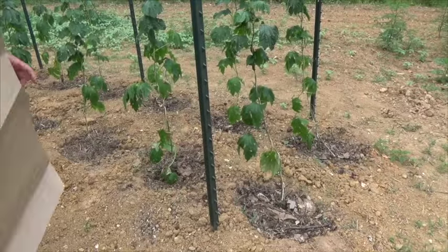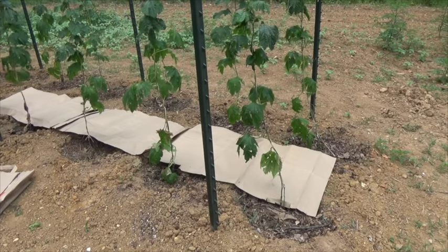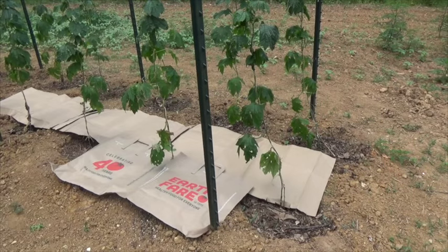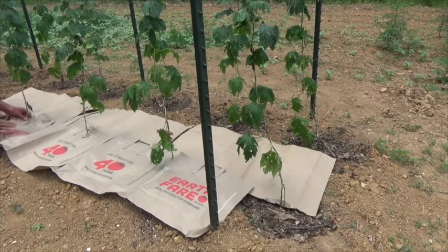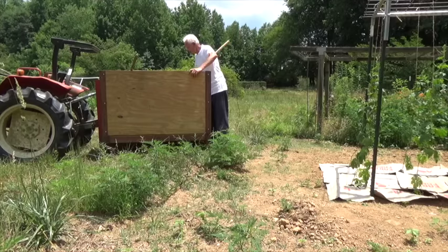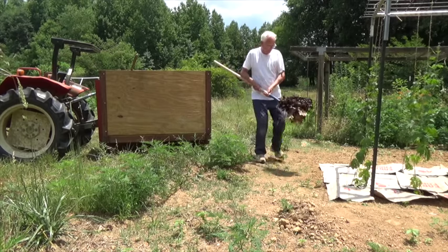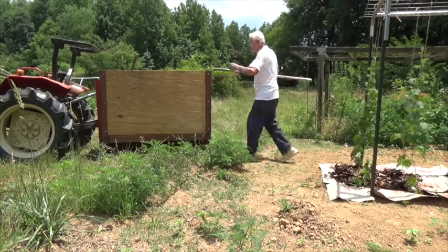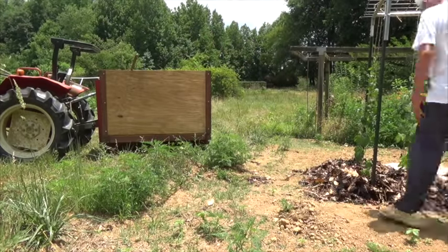I've cut the bottom out of grocery bags and split the bag up the side so I can lay it out flat. Make a tear in the bag if you need to so that you can overlap them. This is what it looks like when you start to get all the paper on the ground under the plants. Now we're going to cover the paper with a thick layer of plain old leaves raked up in the woods. The paper and the leaves provide a weed and grass barrier and they conserve moisture.